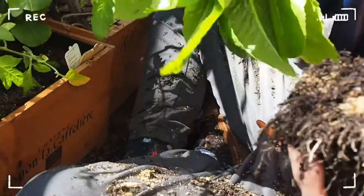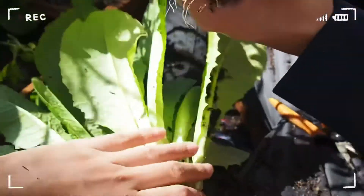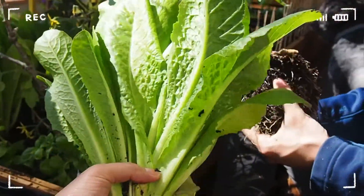This one we'll put in the fresh. And this one we're going to put in a compost pile. Our first harvest of lettuce.